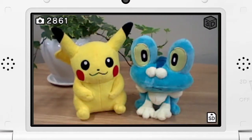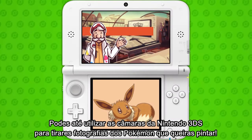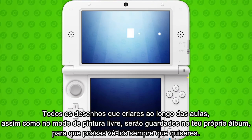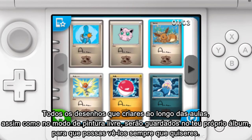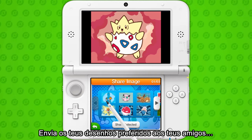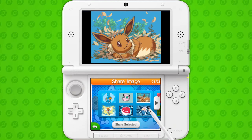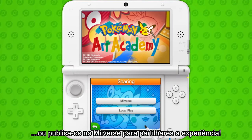You can even use the Nintendo 3DS cameras to take photographs of your Pokémon subjects to paint. All the pictures you complete in lessons and in free paint will be saved as Pokémon cards in your own album to view any time you want. Send your personal favourites to your friends, or post them to Miiverse and share the experience.